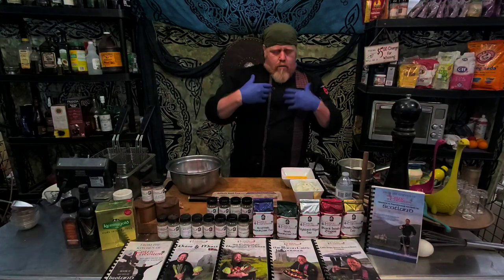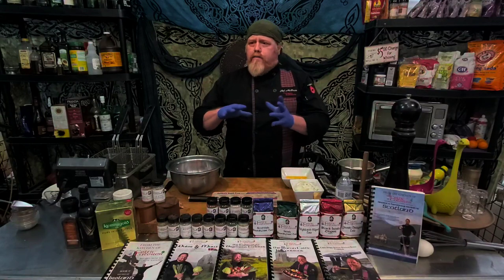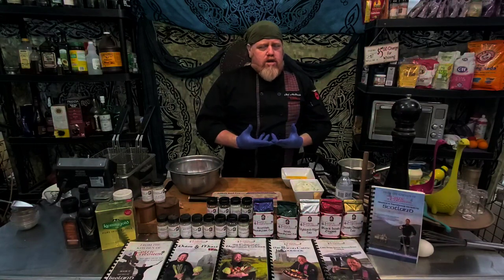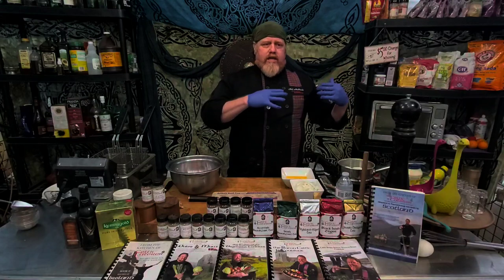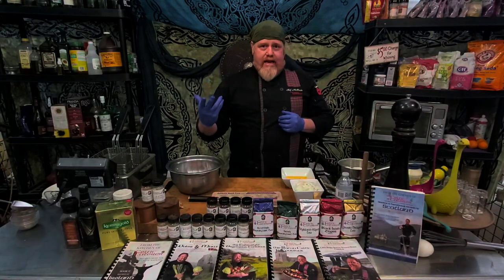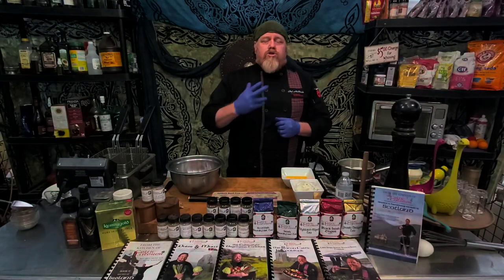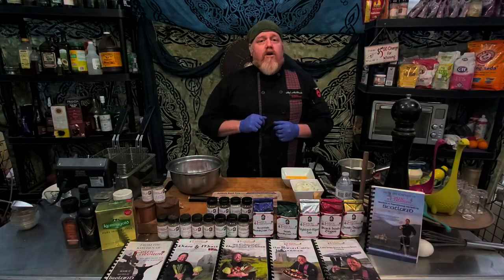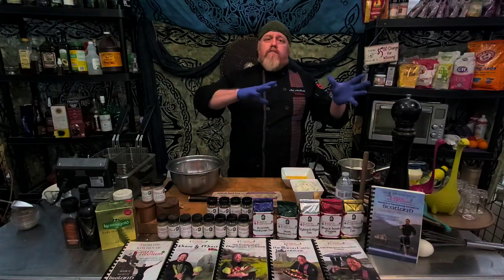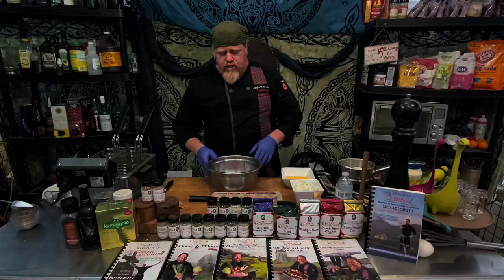That goes back hundreds and hundreds of years. Deep frying food doesn't really come into European cooking except from France from the late 1700s to early 1800s, so it was adopted like that. As you know, Scottish cuisine borrows heavily from French cuisine, so somewhere in the mix of all that is the actual basis for our dish today.